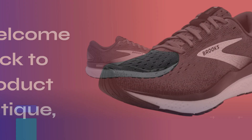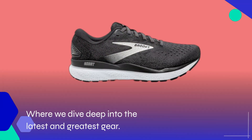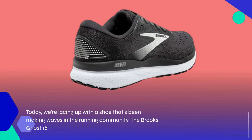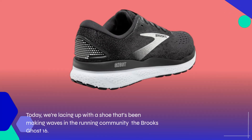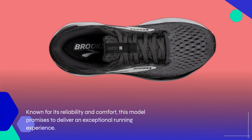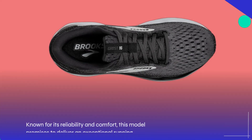Welcome back to Product Critique, where we dive deep into the latest and greatest gear. Today, we're lacing up with a shoe that's been making waves in the running community — the Brooks Ghost 16. Known for its reliability and comfort, this model promises to deliver an exceptional running experience.